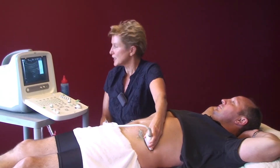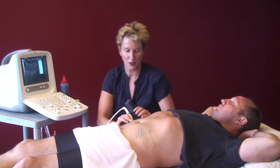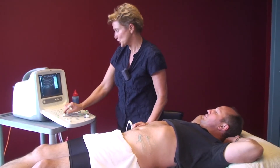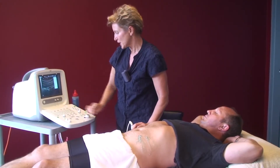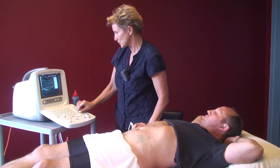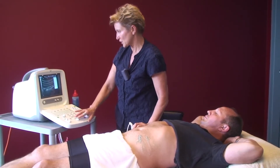Next thing is adjusting our machine. I might switch to this side because I don't want to be standing too far over Alex. Coming to the machine, let's see what image we've got. Adjusting our depth, adjusting our focus position. We want our focus position at the bottom of the image.